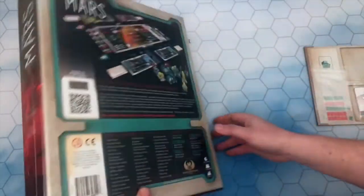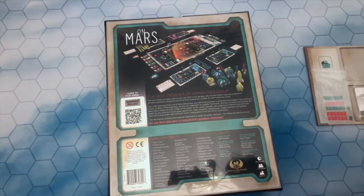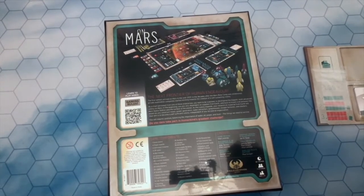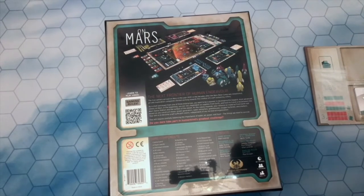Let's have a look at the back of the box. On Mars — the next frontier of human endeavor. The first settlers arrived on Mars in the year 2037, so about 17 years away from now. In the decades after, the Mars base camp was established and private exploration companies started working towards the creation of a self-sustaining colony. It's 80 to 250 minutes for a game, one to four players — we'll be looking at it from the solo perspective — and ages 14 plus.